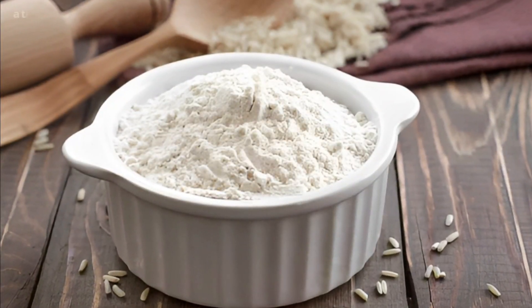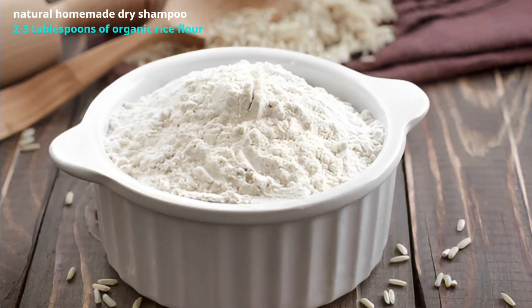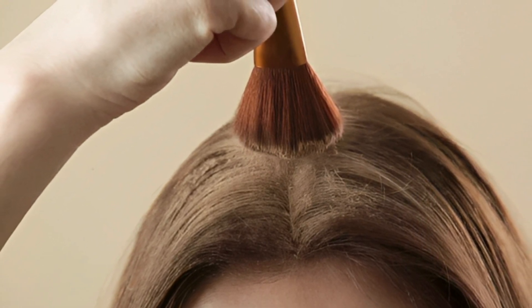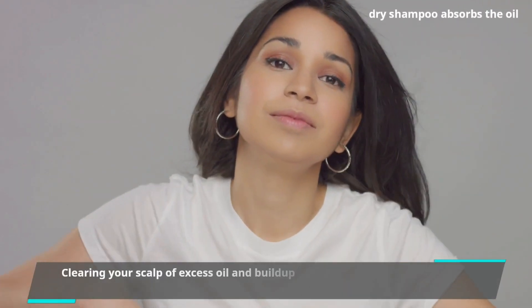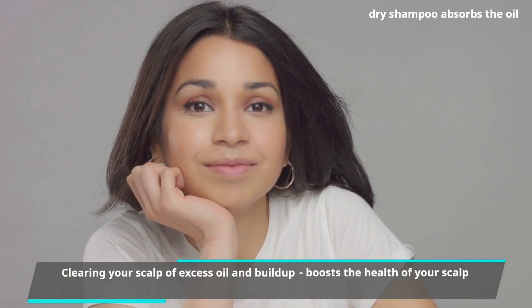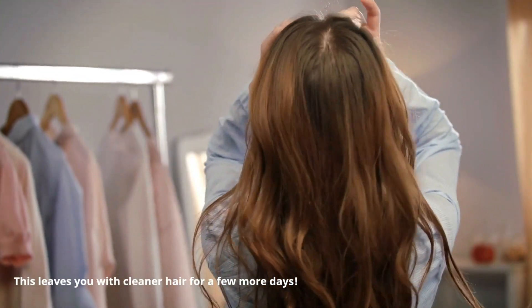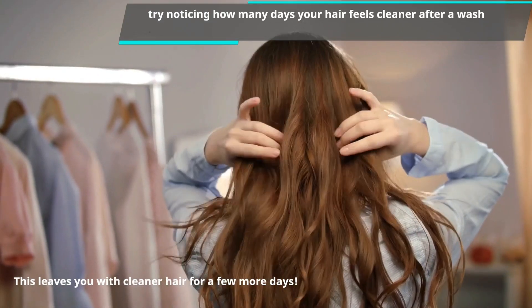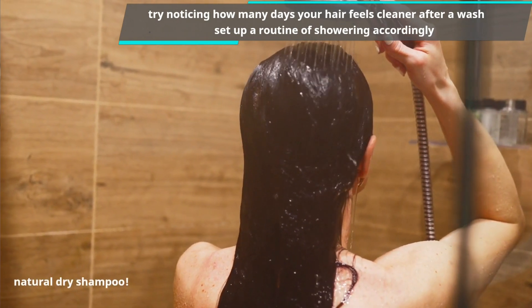One tip that helps a lot is a natural homemade dry shampoo. One favorite trick is simply using 2–3 tablespoons of organic rice flour, but there are a few other recipes for natural DIY dry shampoos to test. Dry shampoo absorbs the oil on your scalp, clearing it of excess oil and buildup, which boosts scalp health and soothes itchiness, leaving you with cleaner hair for a few more days.